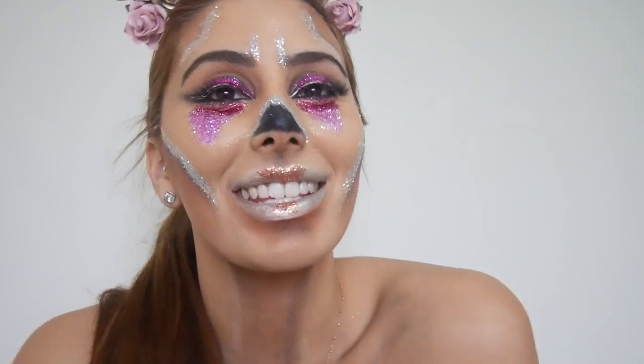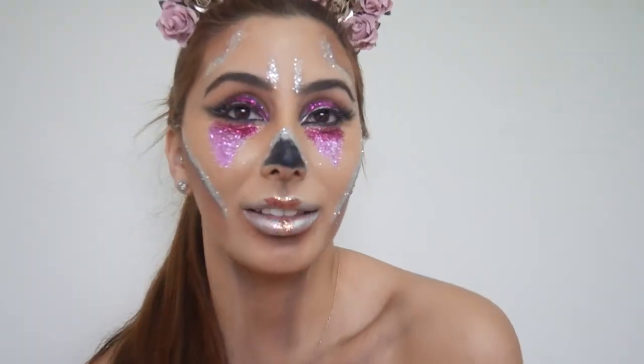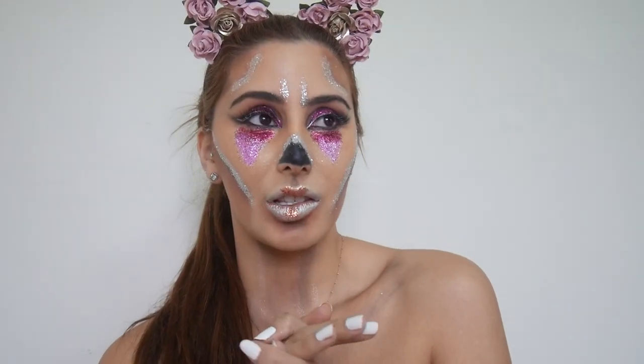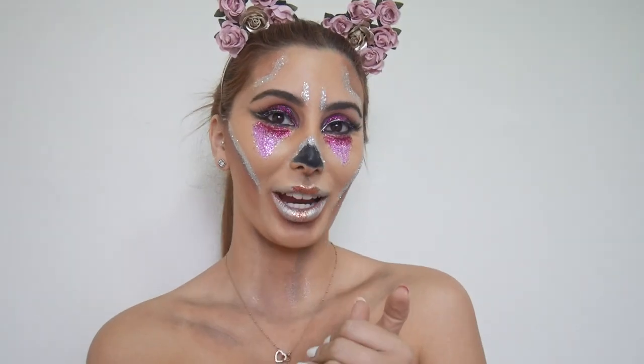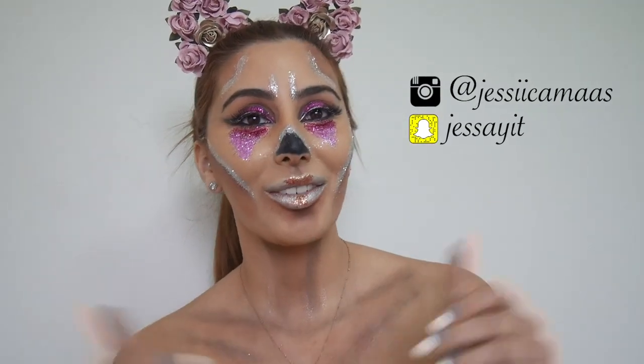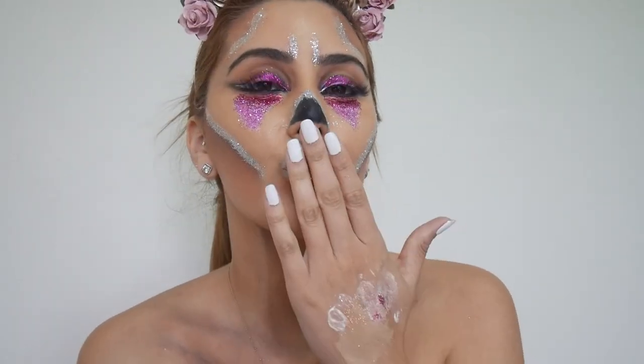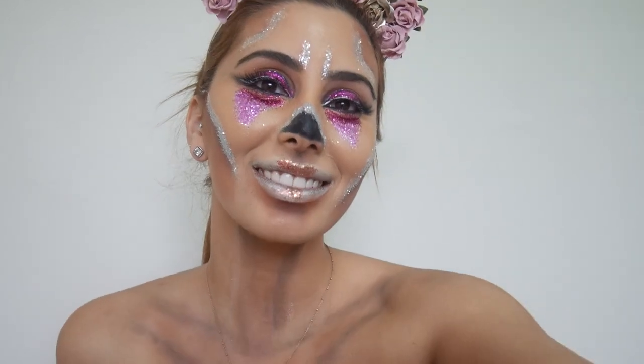Alright guys, this is the final result. I hope you enjoyed this video and my Halloween look — it is very different to anything I've kind of seen. Let me know what you guys think, and let me know if you want me to do more of these. I actually really enjoyed doing this video, so give it a big thumbs up, please hit that subscribe button, and I'll see you guys soon. Bye!